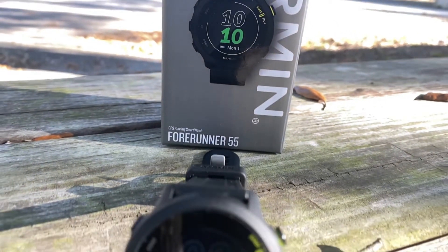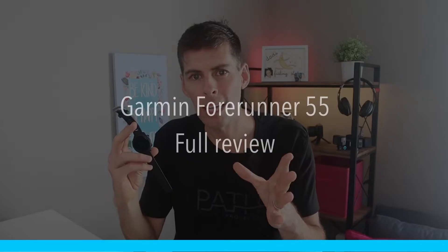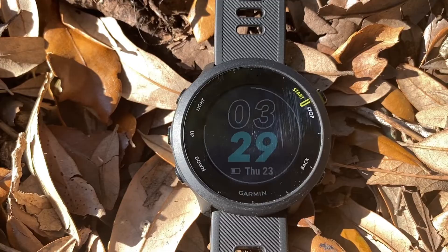What's up guys? Welcome back to the channel. In today's video I want to talk to you about a fantastic budget option for a GPS watch — the Garmin Forerunner 55. Before we get started I just want to let you know that I bought this watch with my own money. Nobody sent this to me for the purpose of review. I was just really interested to see what Garmin's entry-level running watch was all about, and over the last couple weeks I've had a really good chance to find out if this watch is worth the money, or if it's worth spending a little bit more to get a few more features.